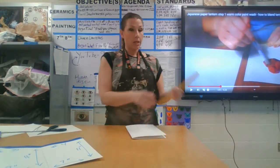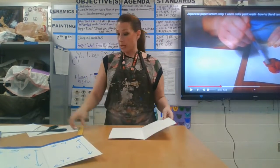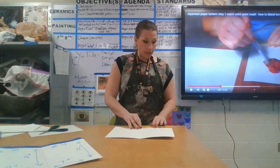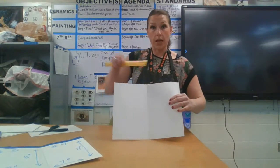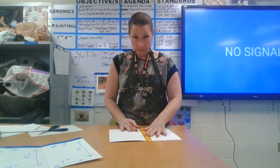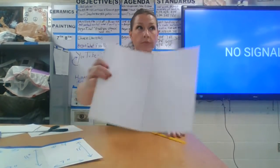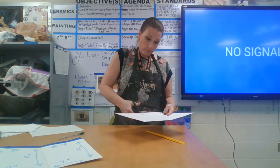You want this to be as straight as possible. For an individual person you're just going to need one of these, and each person will have their own individual half sheet of poster board.